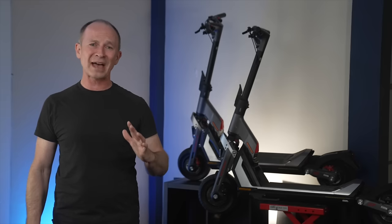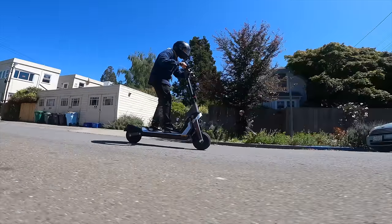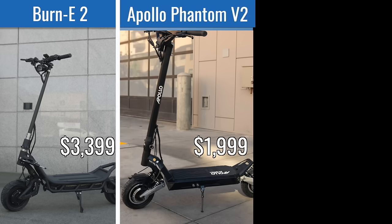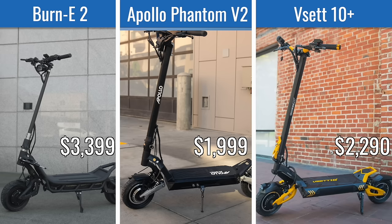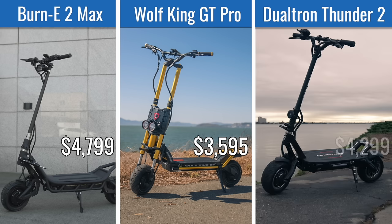Here are some comparable scooters ridden back-to-back as benchmarks. GT1 alternatives: the Nami Burn E2, an ESG favorite with more range and higher top speed but less high-speed stability; the Phantom V2, lighter and less expensive but not as quick; and the V-SAT 10+, with higher top speed but more abrupt throttle and poor ergonomics. GT2 alternatives: the Nami Burn E2 Max, another ESG favorite with ultimate acceleration and hill climbing but a higher price; the Wolf King GT Pro, with higher top speed and longer range but the GT2 has better ride quality; and the Thunder 2, with the longest range of any scooter we've tested but a much more abrupt throttle and less comfortable riding stance.